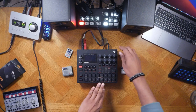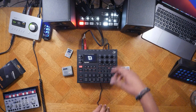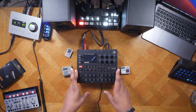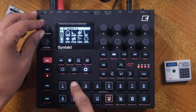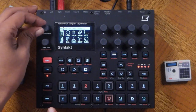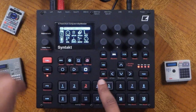The next step is to turn it on. The power switch is right here, and it's loading the OS right now. The next thing we need to do is check the volume of our unit. You can turn the volume up and down using this parameter right here that says master volume.